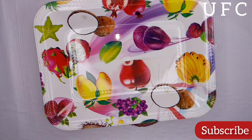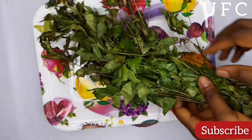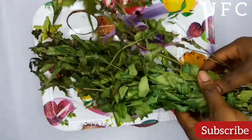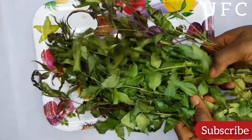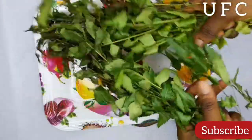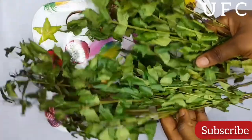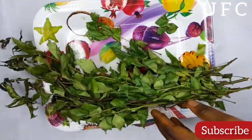Hey guys, welcome and welcome back to my YouTube channel. Thank you so much for tuning in today. In this video I'm going to be sharing with you guys how to prepare a hair extract — a hair tea — from neem leaves and aloe vera.